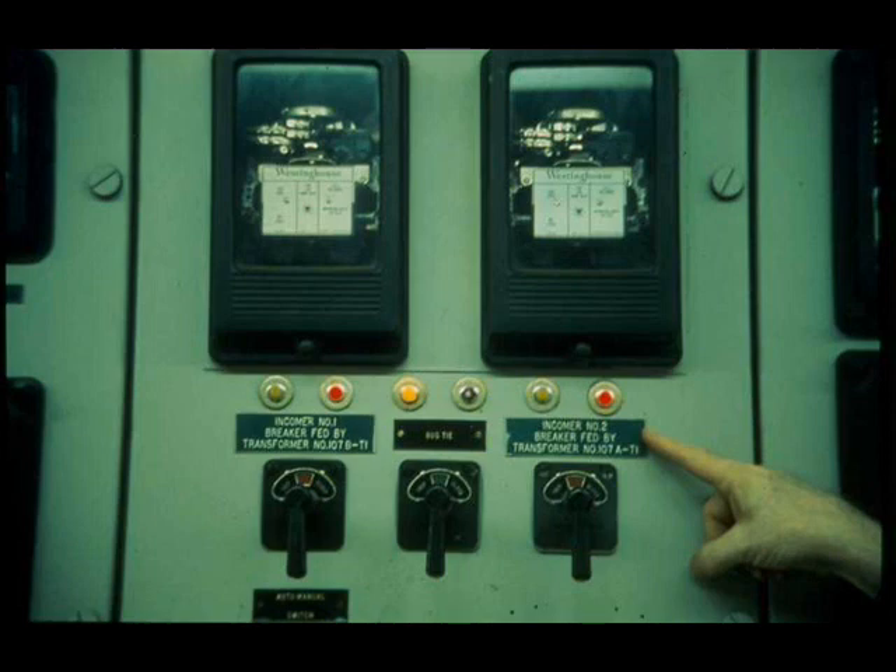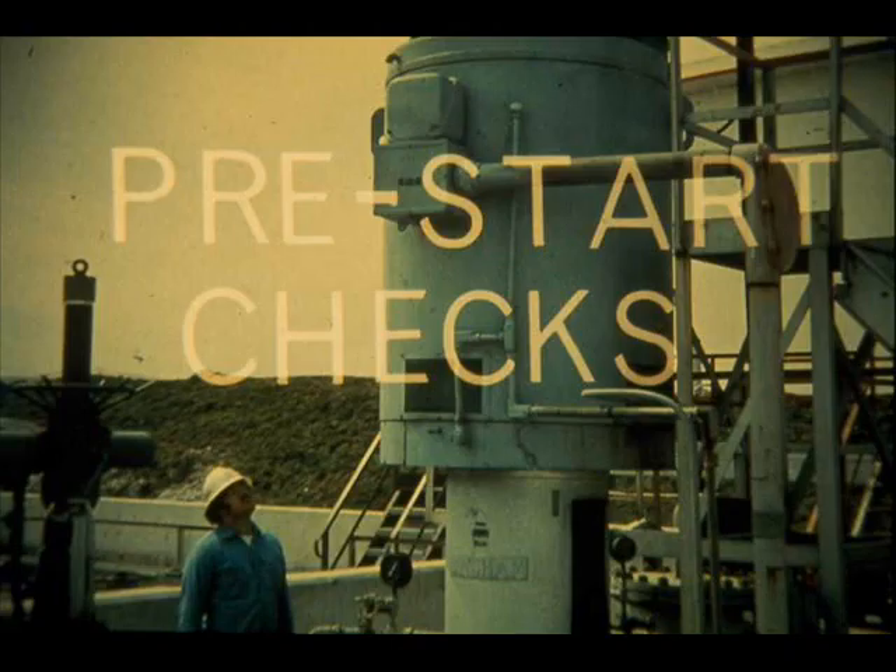When a short circuit or other condition has opened a circuit breaker, the condition should be corrected first, then the circuit breaker must be reset. You should make certain pre-start checks if you are about to start an electric motor for the first time, for the first time after it has been repaired, or for the first time after it has been idle for a long time.